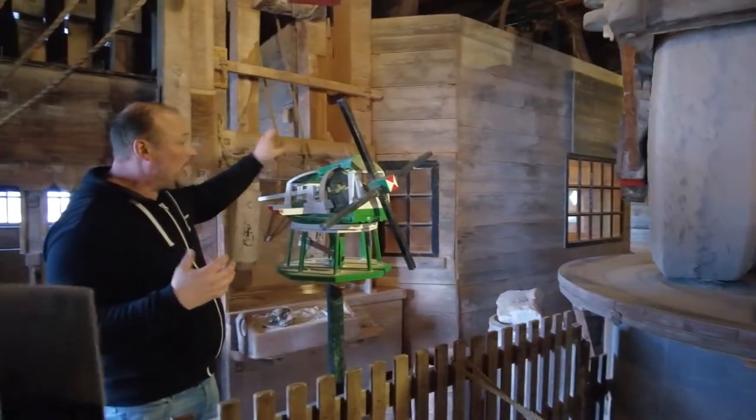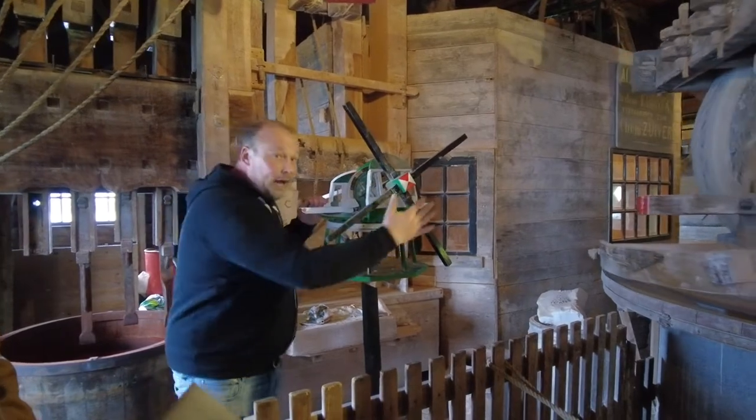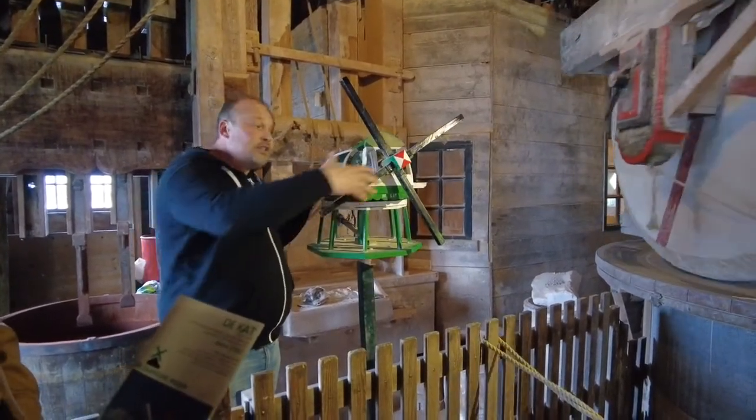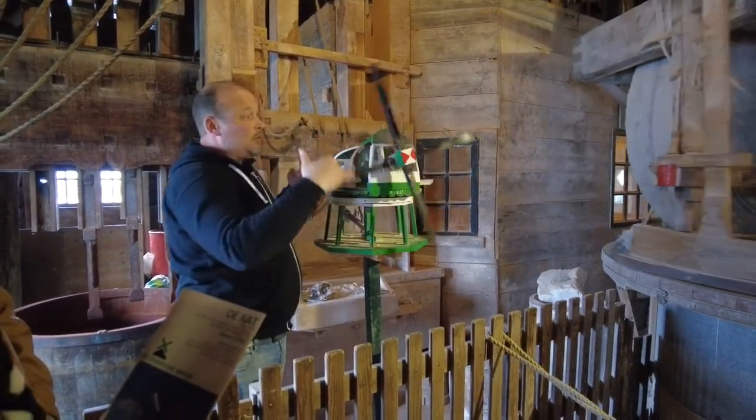Then we can use the second grinding stone. At the moment, you will see all windmills without canvas because the wind is strong enough. When there's not so much wind, we use sails and then we can take in some more wind.